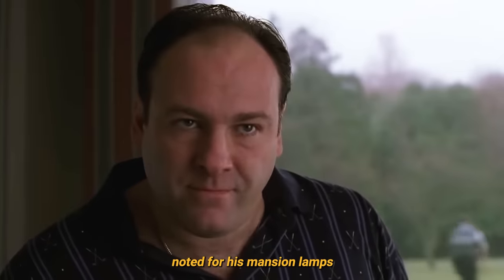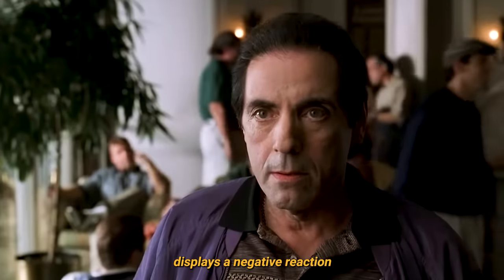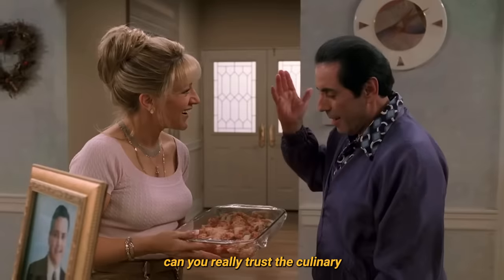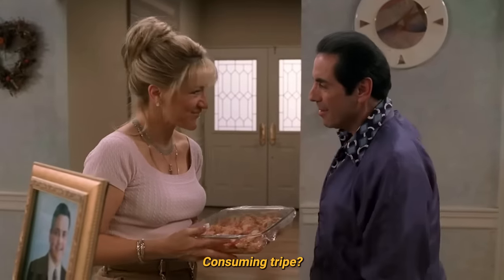Only one character, noted for his Manson lamps, displays a negative reaction to this most agreeable meal. "Veal Parm Sandwich? Fuck you." Then again, can you really trust the culinary opinions of a man who enjoys consuming tripe?